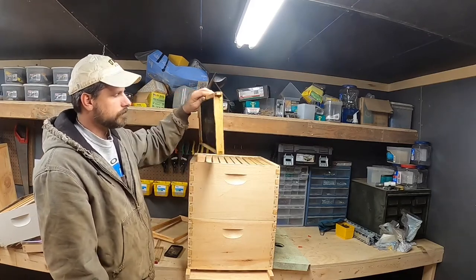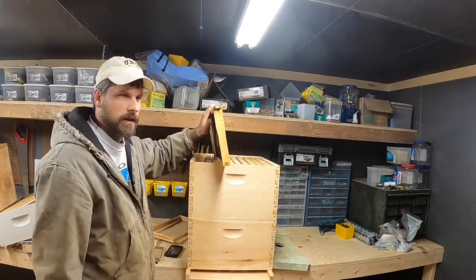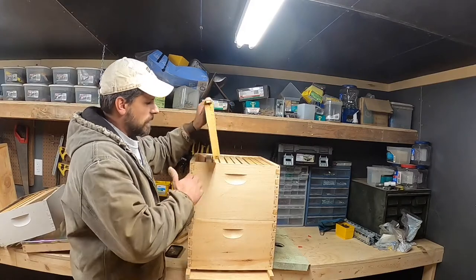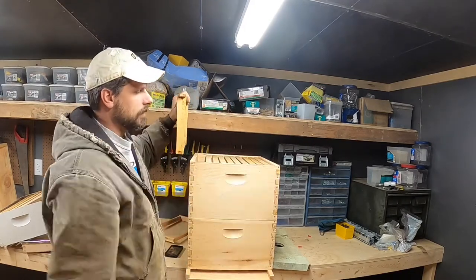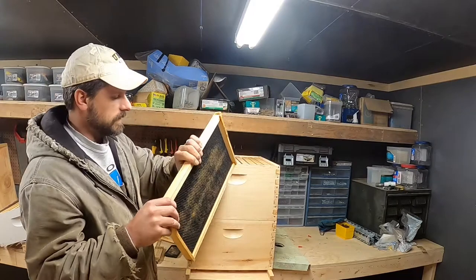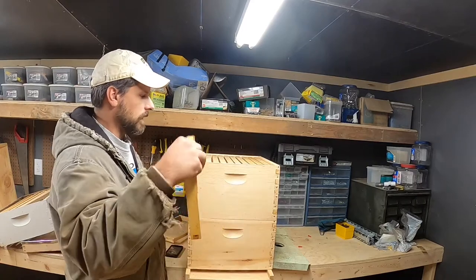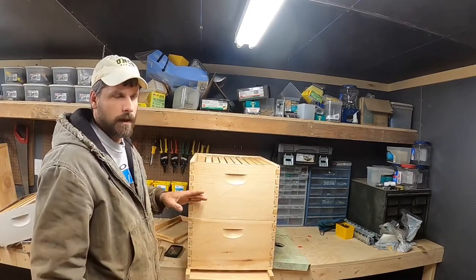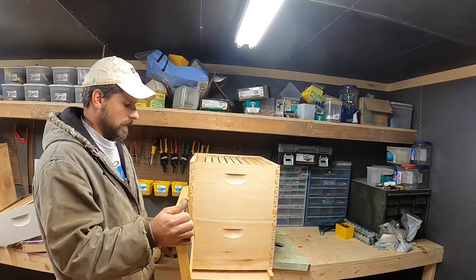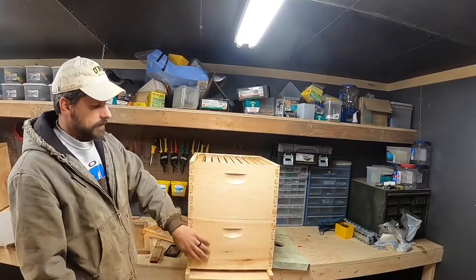Additionally, if I have empty frames up top and want to expand the brood nest, I can take frames directly from the top and put them in the bottom and intermix them without trouble. Whereas if we had a shallow or medium on top, we can't do that because of the different frame size — those shorter frames would have comb drawn off the bottom. So no matter how you configure your brood nest, just be aware of how much honey they need for winter and leaving space for the queen to lay.